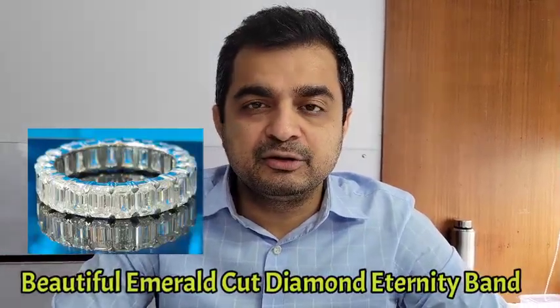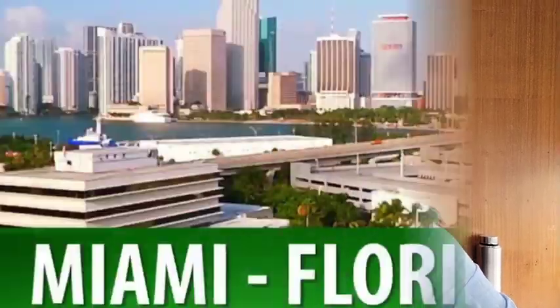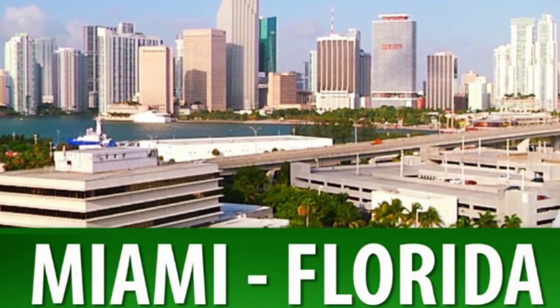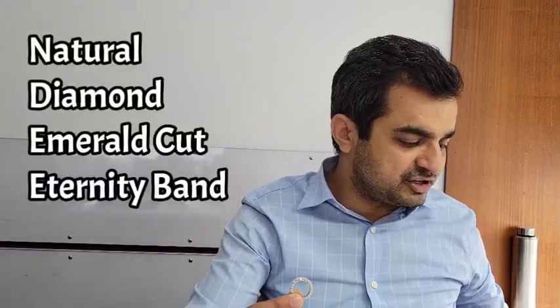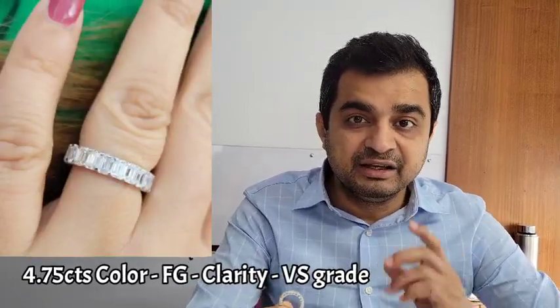Today's shipment is a beautiful emerald cut diamond eternity band going to someone in Miami, one of our busiest cities in Florida where we get a lot of customers. This band is a natural diamond emerald eternity band comprising around 4.75 carats of natural FG VS grade diamonds, approximately 4mm by 3mm in width, set in platinum metal of around 4 grams, costing around six thousand US dollars.